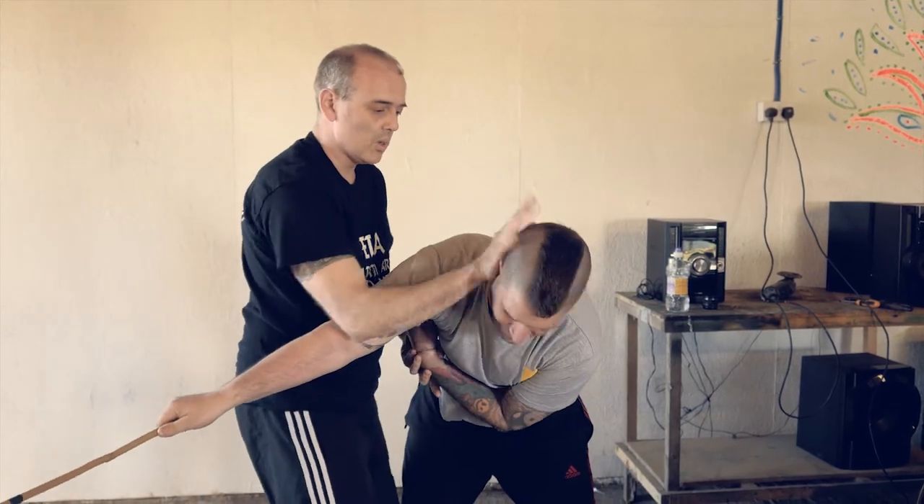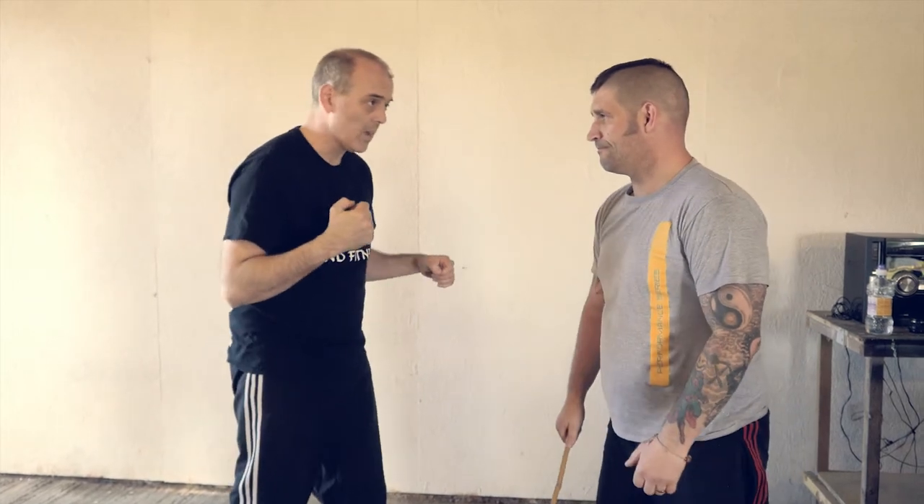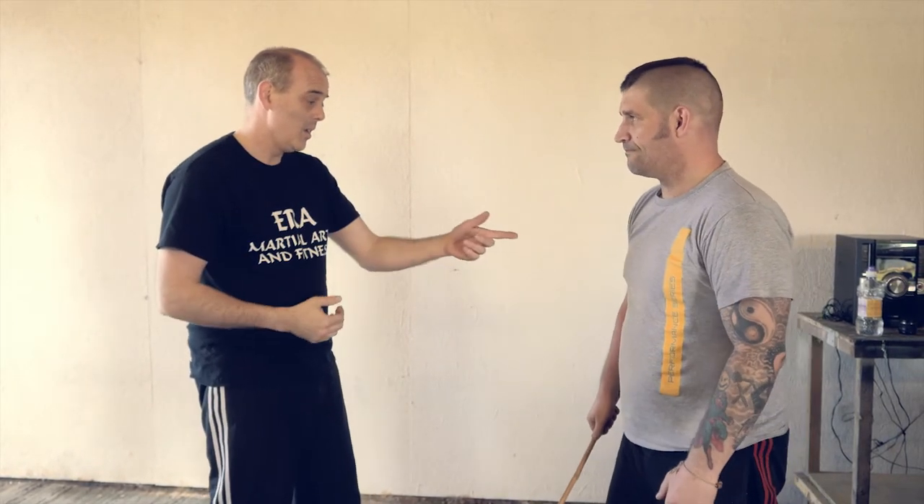Look at my knees as well. But remember you've got all these weapons: you've got your hands, you've got your elbows, you've got your knees, you've got your feet, you've got your head, you've got your teeth. Don't forget what you've got. Backward swing.